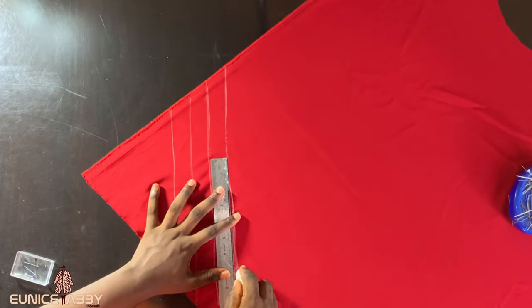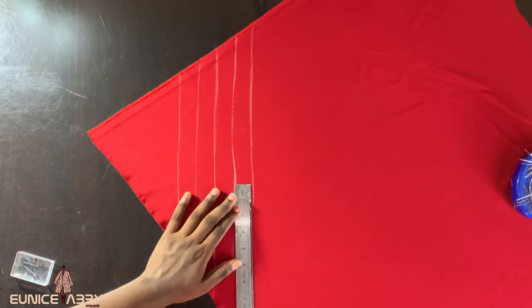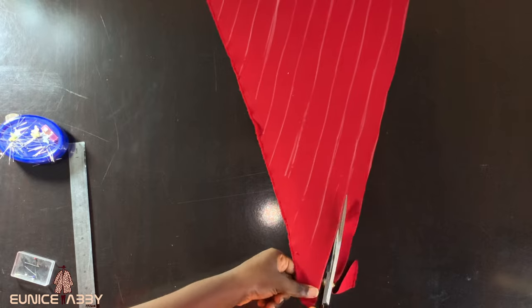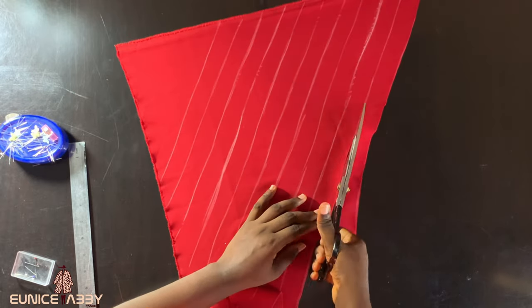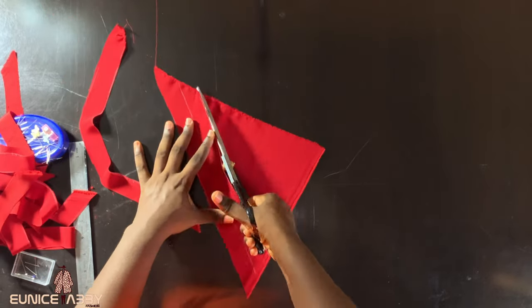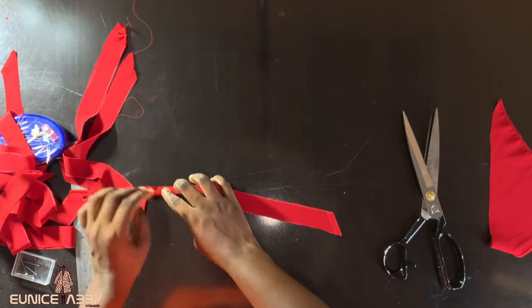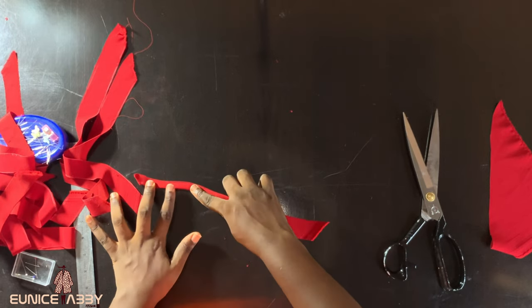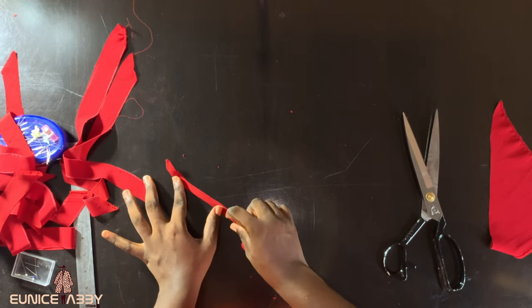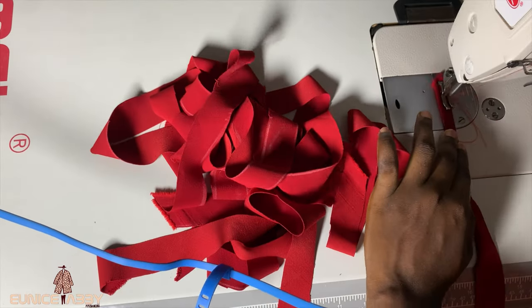The next step is to work on the rope-like part. I chose to cut on bias but later realized it's not really necessary — the reason for bias cut is that it's easier for it to form a circle or bend, but you can cut the normal way as well. I'm marking out one inch widths using my ruler to get a long rope. After drawing many lines, I'll use my scissors to cut them out one after the other. Each strip is folded into two and stitched with about 0.25 inch seam allowance — we don't want the rope to be bulky, that's why we cut one inch and stitch with 0.25.